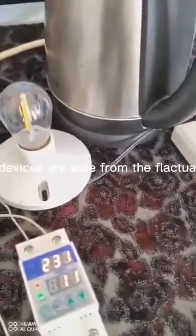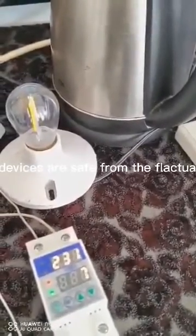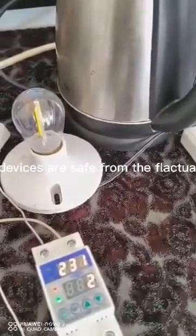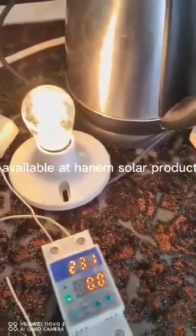Your sensitive appliances and electronic devices are safe from the fluctuation of grid power if you have this device. For only 700 pesos, available at Hannum Solar Products, Roxas City, Capiz.